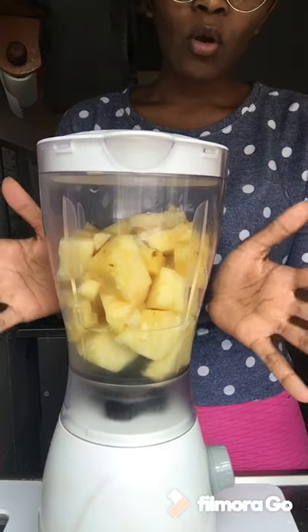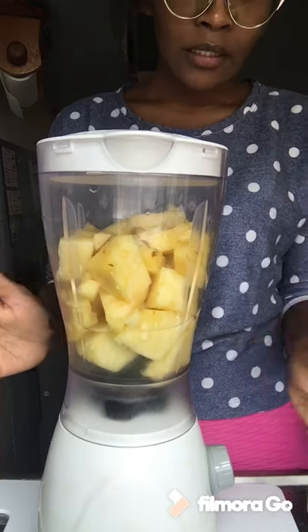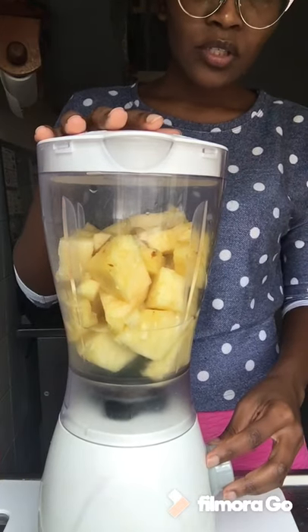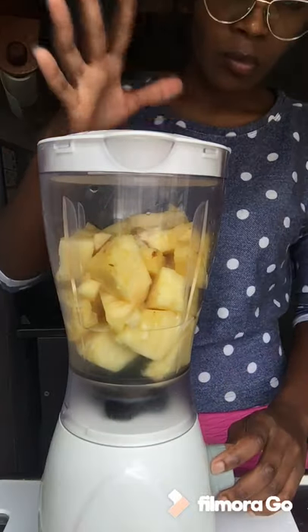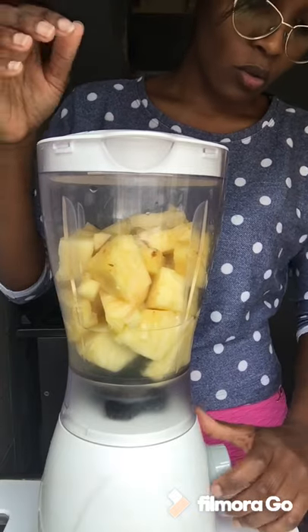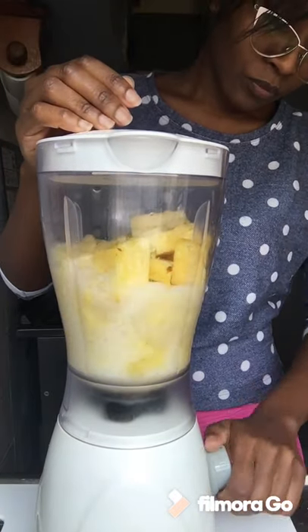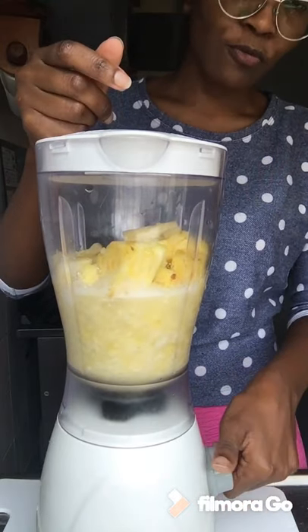We have all our ingredients inside the blender, so now we're going to blend. I usually start by doing a pulse so that the blender can get the rhythm of whatever is inside, because it's still in chunks. Then after that I'll do the full blend.